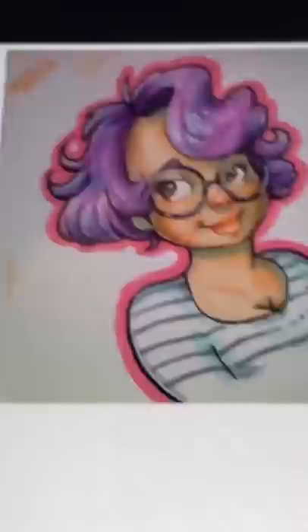My loving husband Rich has decided that I'm going to redraw this piece that I made back in 2015. I had never done digital artwork back then, and I was kind of obsessed with white gel pens.